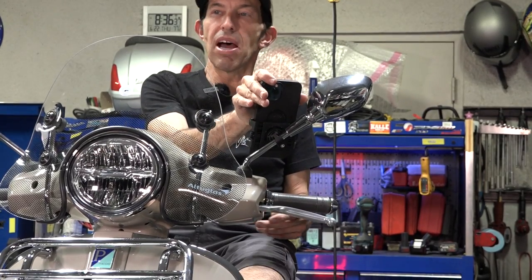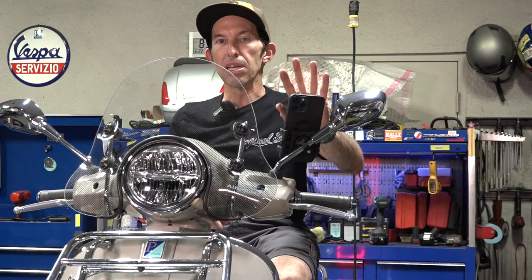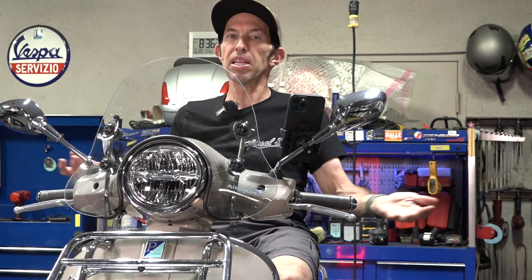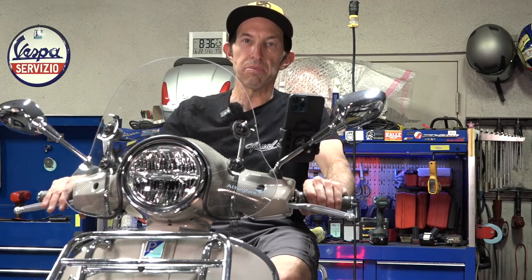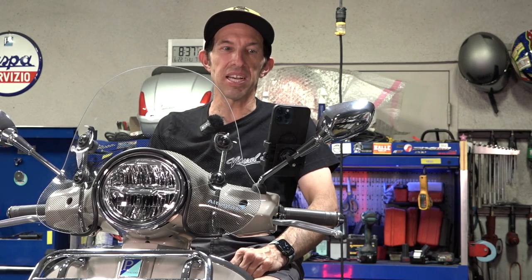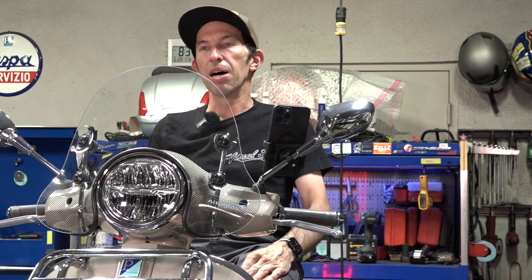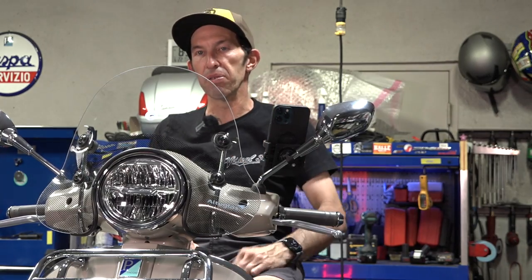I've ridden countless miles with just a standard mount without a vibration dampener — which we do have available for SP Connect — but it's not really necessary with most scooters since they're pretty smooth rides. Until next time, Rob here from Vespa Motorsports and ScooterWest.com. Check out our website ScooterWest.com and search SP Connect — you can see everything available. It works for pretty much any scooter if you have the need to put your phone on your scooter.